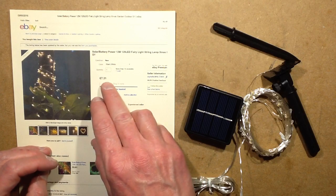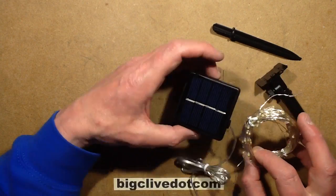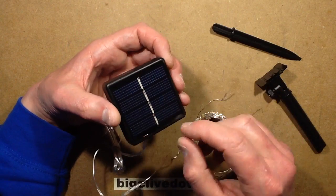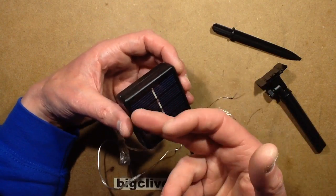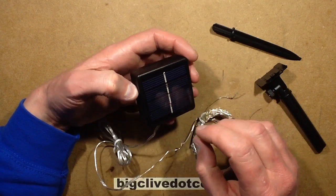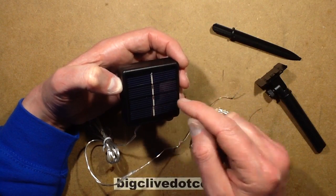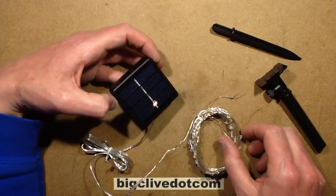It's not an incredibly cheap set at seven pounds thirty-one, but what caught my attention was that the solar panel they showed was quite generous. And I'm quite glad that they've actually sent out the same size they show. It's not unusual for them to show huge solar panels and then you get it and it's just little slivers of silicon inside, but in this case it's full.